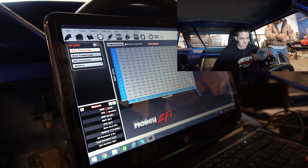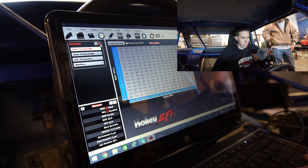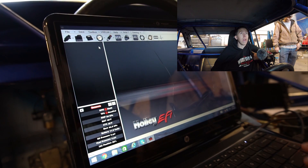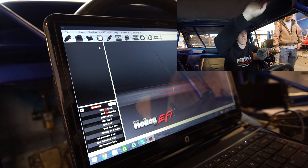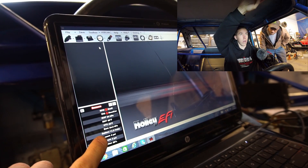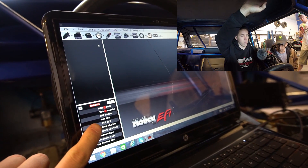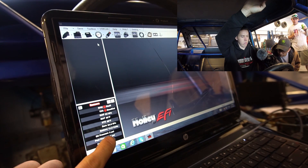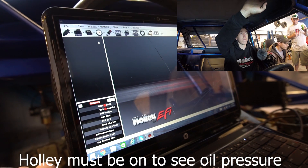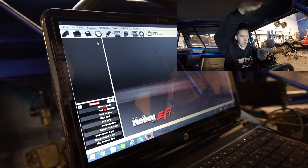Do you want to go ahead and fill the bowls up? Yeah. I'm going to give her a little spray and leave pretty much my exact tune in it and see if it'll fire, then I'll go back and pull some timing and stuff so it's not too aggressive for the first few hits. We can motor-start - that's your starter. Let's verify we've got oil pressure. You gotta have ignition on - it won't fire without it. So we're just checking for oil pressure.